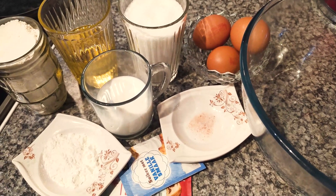I've added the mixture into the baking tray and I'll now put it in the oven for 35 minutes at 180 degrees.